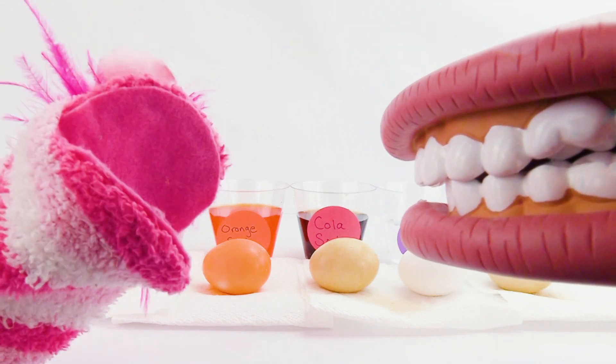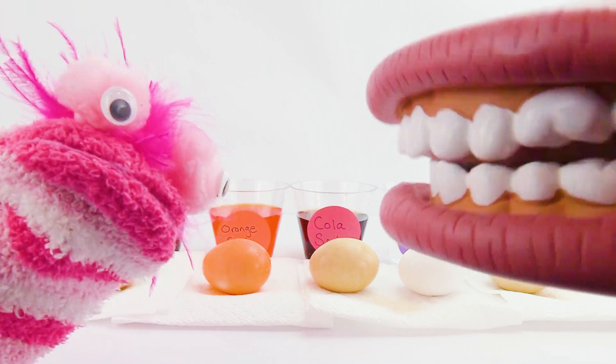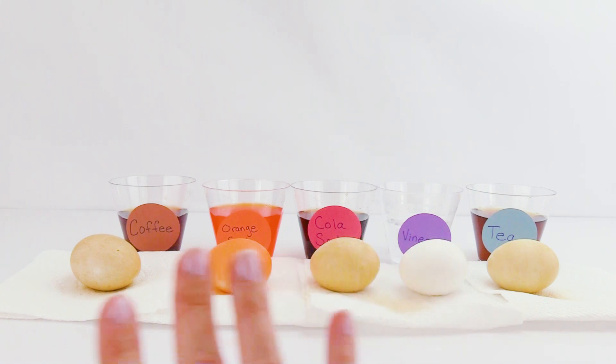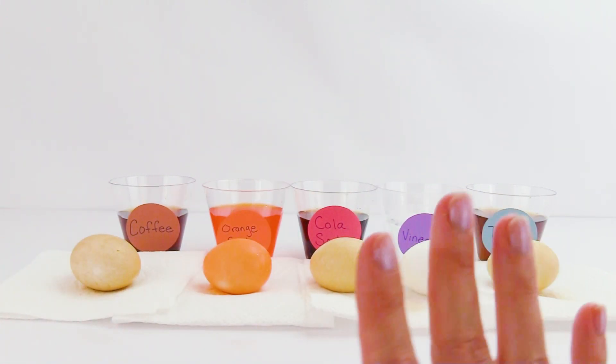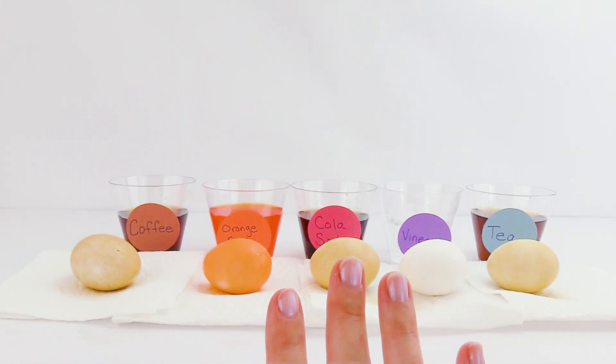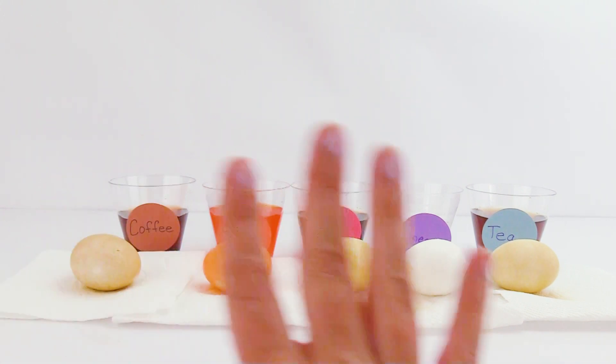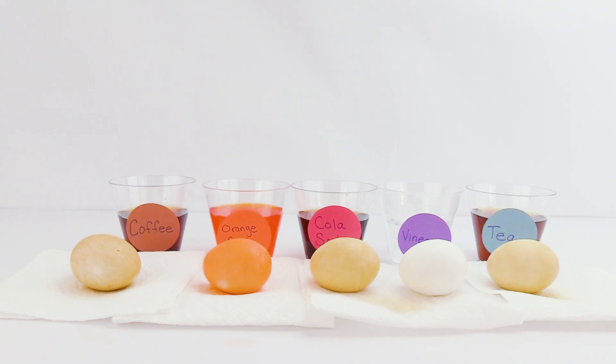Oh no! Well, what can we do to prevent cavities? Brush your teeth! Can we brush these eggs? Of course! So just like Mr. Mouth said, all of these drinks contain acid. When you drink water and brush your teeth, you neutralize that acid, and then the calcium in your teeth is not attacked by the acid! Let's see if we can brush our eggs!